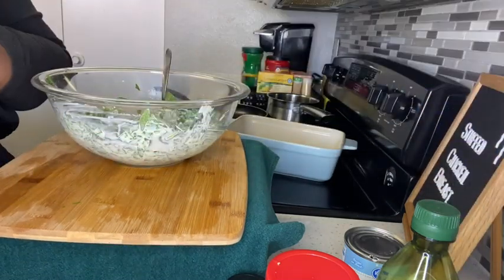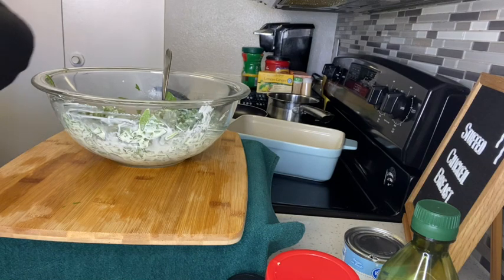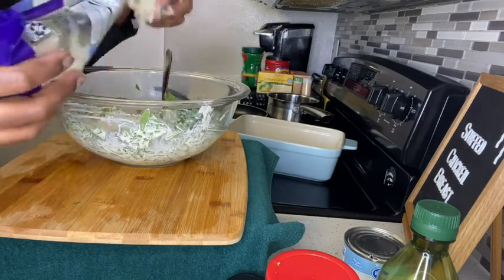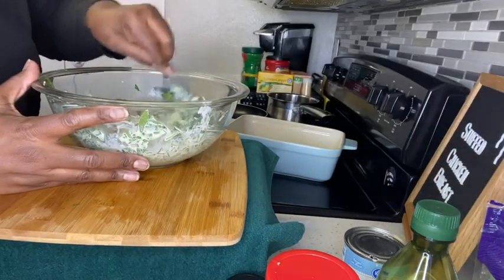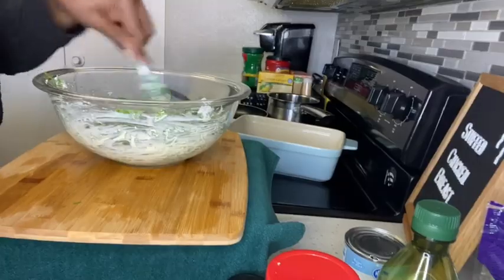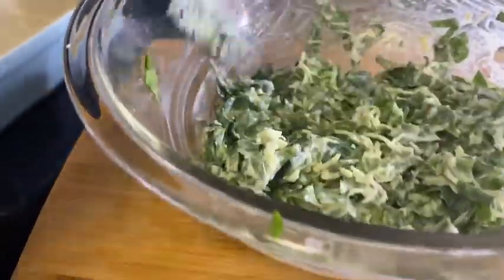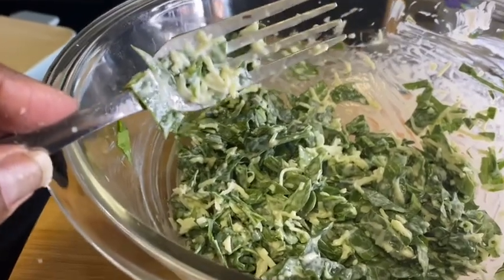Next we're going to get our mozzarella cheese - you can use mozzarella, swiss, or whatever you prefer. We're just going to sprinkle in a couple tablespoons of cheese, maybe two to three - it depends on how much you like cheese. Mix that in. This is what it looks like. Remember, it's your dish - you can substitute however you want. If you don't like cream cheese, this is what you can do.